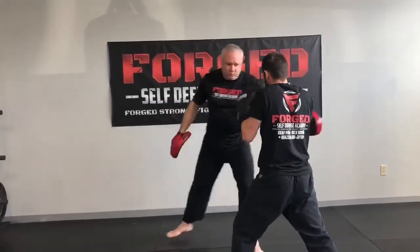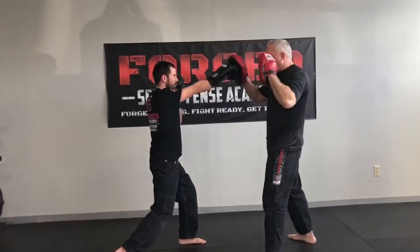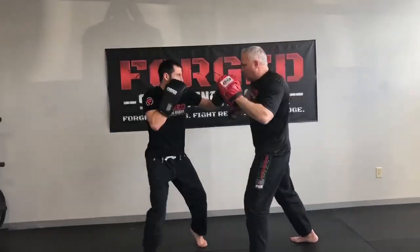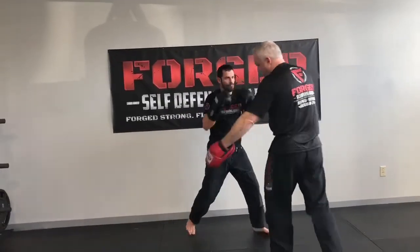From this side: double jab, cross, he throws the hook, I throw this at his head, he cuts that corner and comes back with the hook cross.